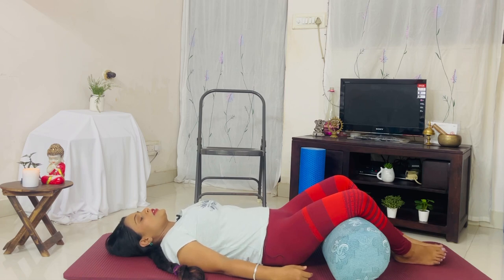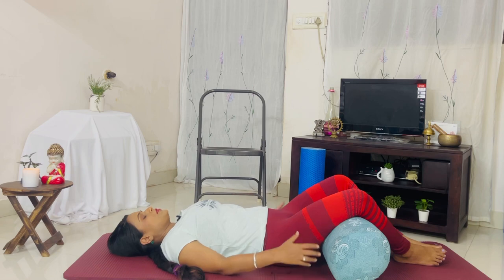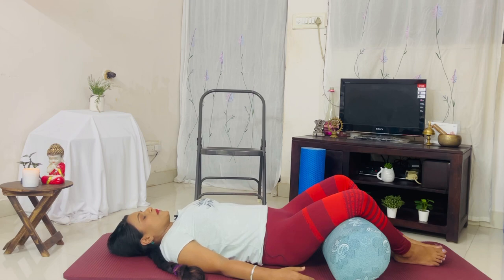Stay here and breathe. This is the reclined goddess pose — your knees are falling out, similar to the bound angle pose. It is excellent for your pelvic region, beautiful for your hips, and relieves tension in your legs. Let the legs relax. You can stay here longer, for up to 10 minutes.